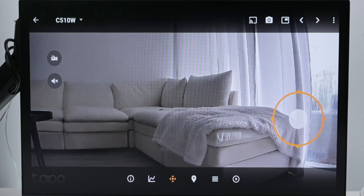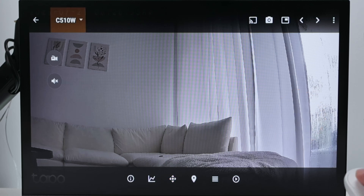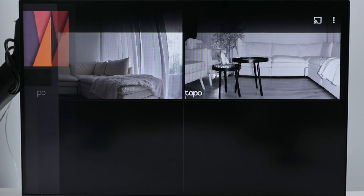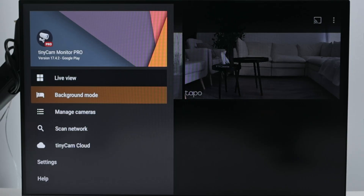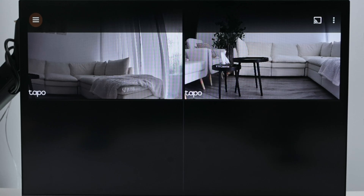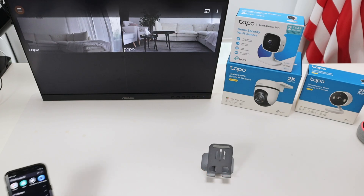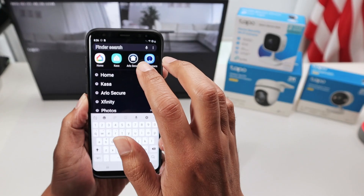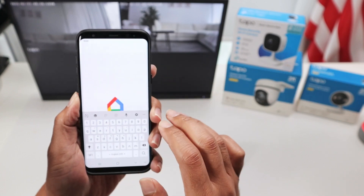I'm using an app here. Let me just come back to the top so you can see - that's the application TinyCam Monitor Pro. Or you can also use the Google Home application. Let me just show a different way. Basically here I can use this Google Home application.